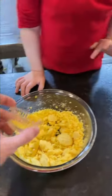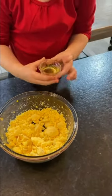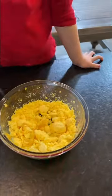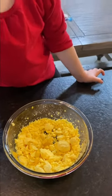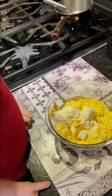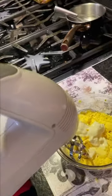We also add a little bit of pickle juice. Some people put relish in their deviled eggs, but I don't like the texture of relish — I just like the flavor — so we add a little pickle juice, not too much because you don't want it to be watery. Then we add mayo, starting with about a tablespoon at a time. For 10 eggs we ended up with about four tablespoons of mayo. I always use a hand mixer to do this because I like it really creamy.